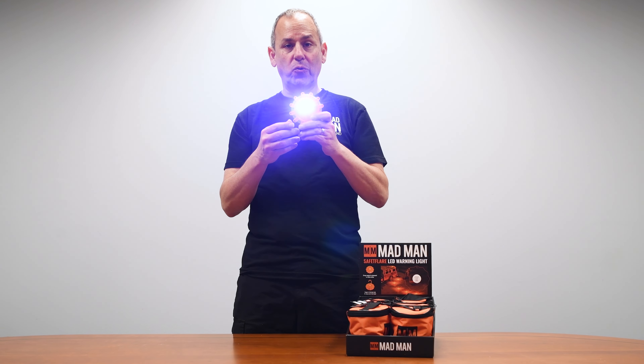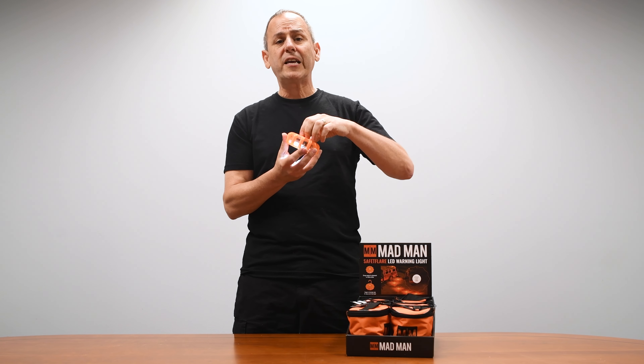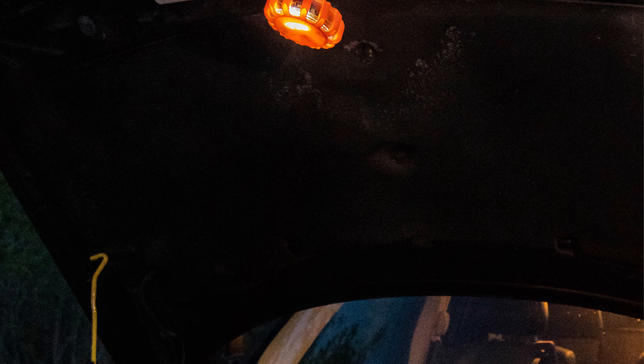Now, this is flashlight mode. Let's say your engine broke down and you need to work on your car — you just take a hook, connect it inside, and the flashlight, as you can see, is a high-powered LED that can take care of letting you work on your car.